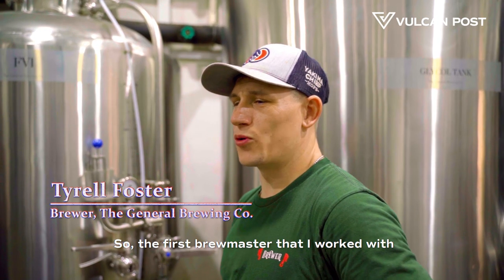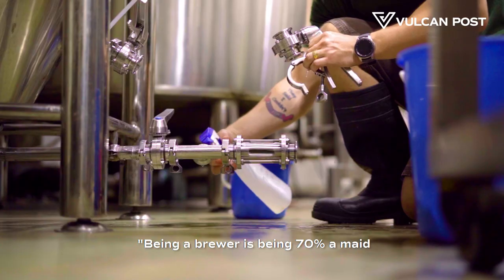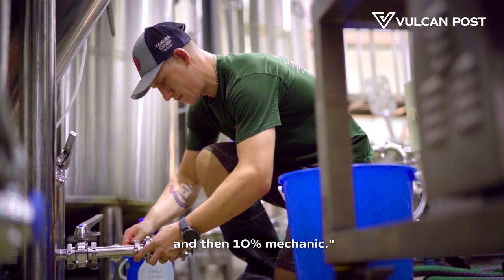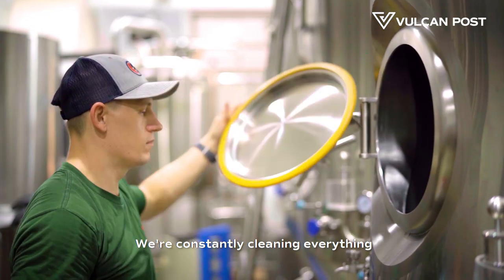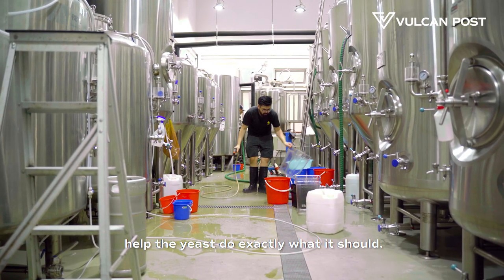The first brewmaster I worked with gave me great advice, saying that being a brewer is being 70% maid, 20% brewer, and 10% mechanic. We're constantly cleaning everything in order to get rid of bacteria and help the yeast do exactly what it should.